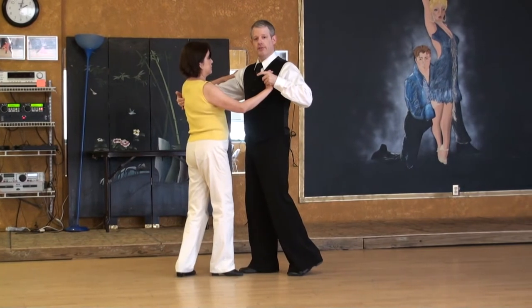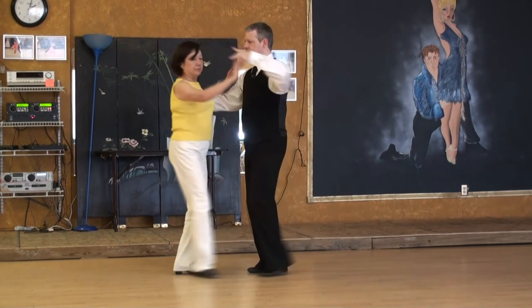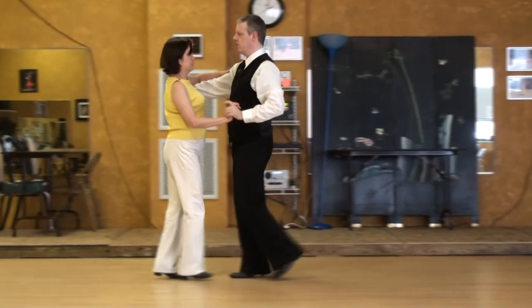Lady turns a little bit to her left, compression into the hand, half turn on 5, continuing to turn and step on 6, pick it back up — 1, 2, 3.